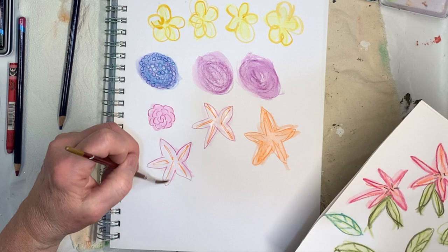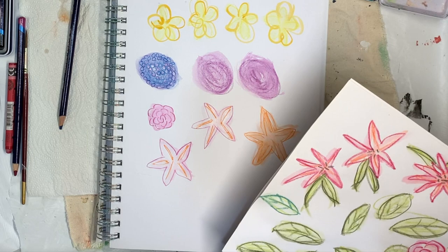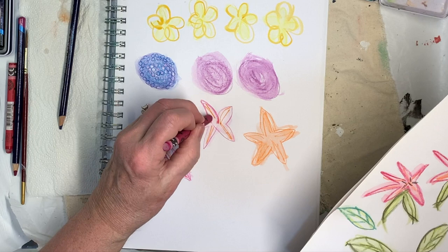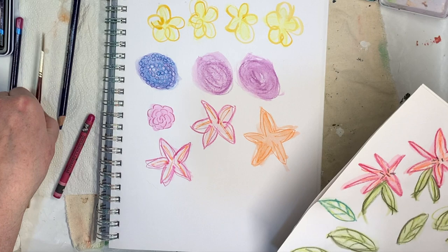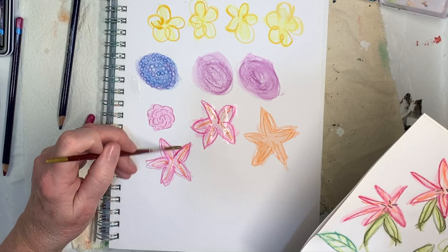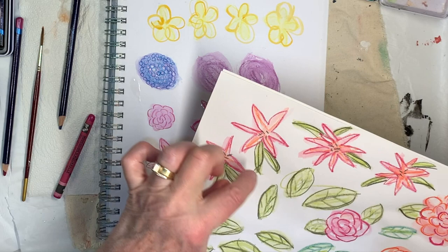I'm looking at these — they don't look the same. It's because I used the Crayola, that's what I did. I'm just going to go back and add some pink. If you don't like the shape, just go back and redraw over it — it'll all be fine. Then when they dry you can put little black dots in the middle.